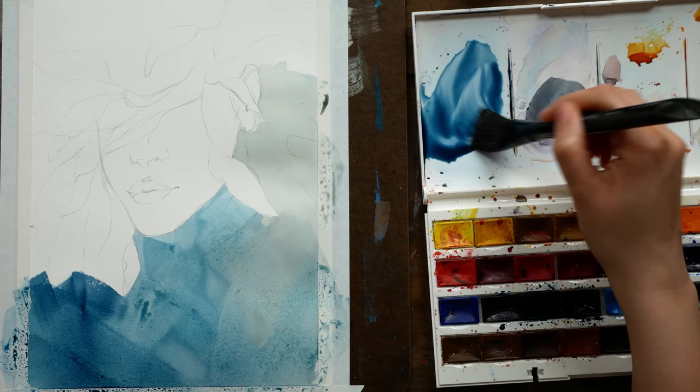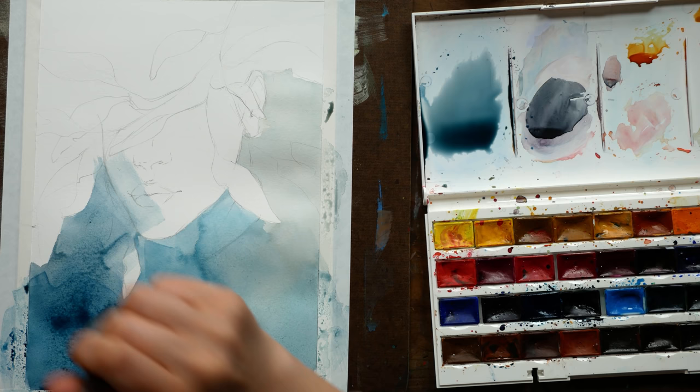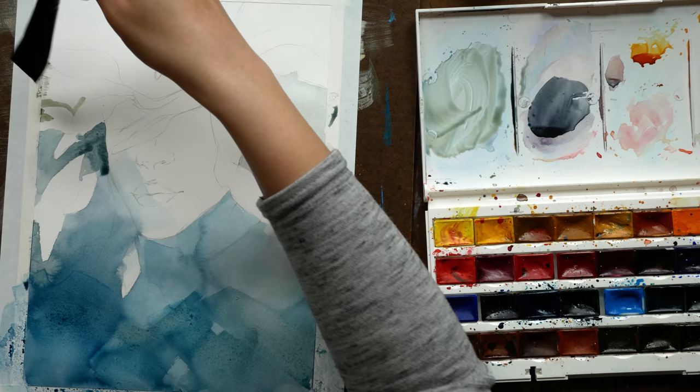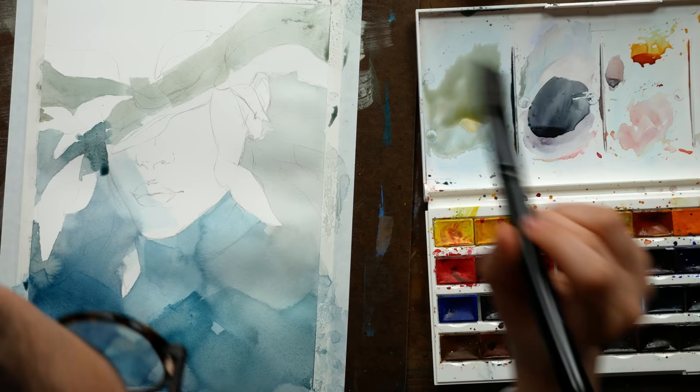I have a hashtag over on Instagram — that's #PaintWithArlie — if you would like to use it so that everybody can see what you do with the sketch and I can check it out as well. I'm doing my best to like and comment on all of the posts made with the hashtag, and I will be sharing some of my favorite pieces in my story on Instagram. So if you would like to participate, the sketch is available for you.